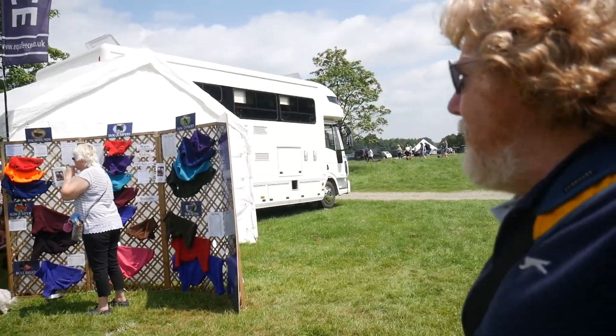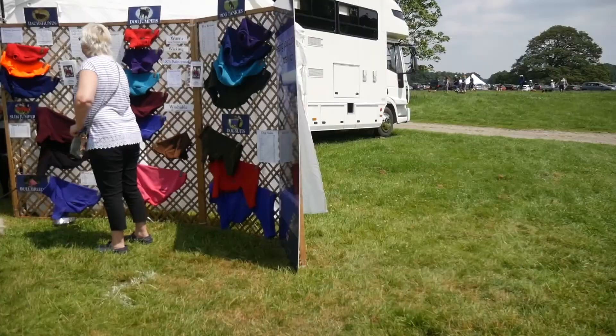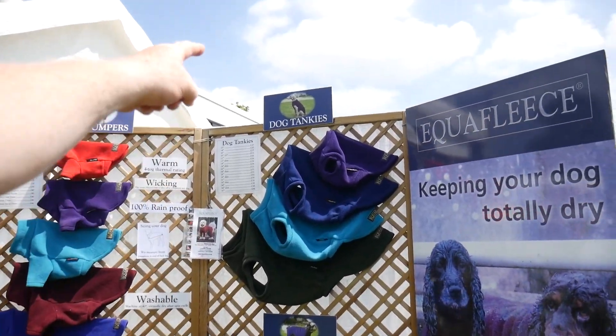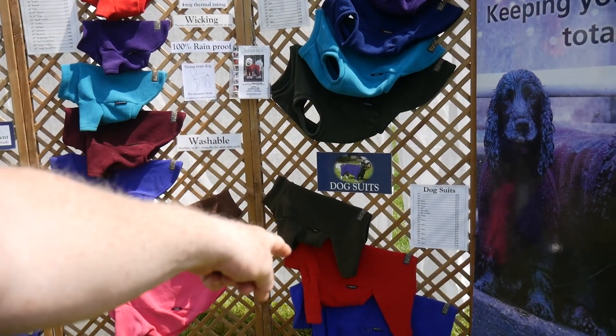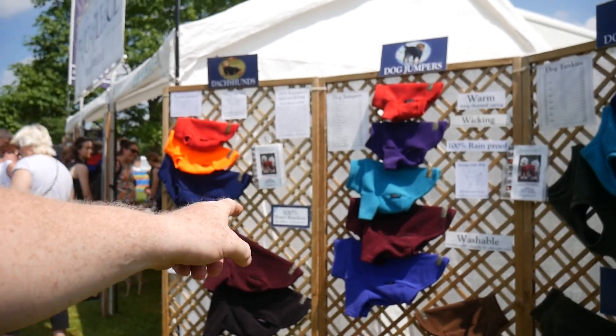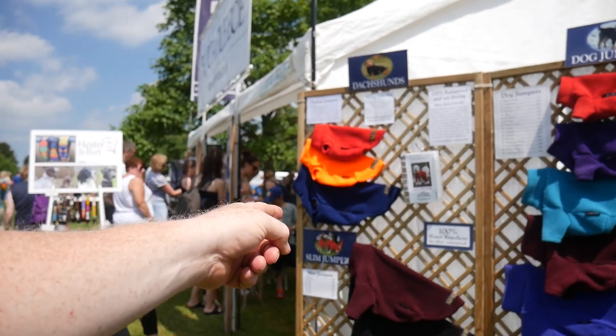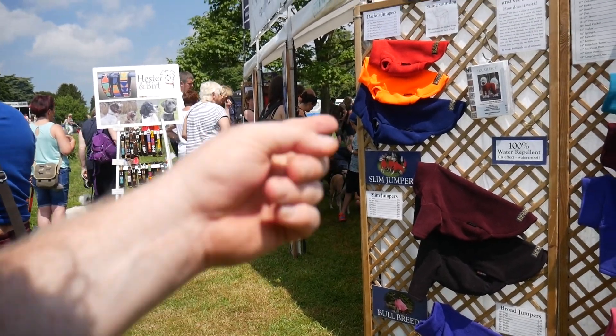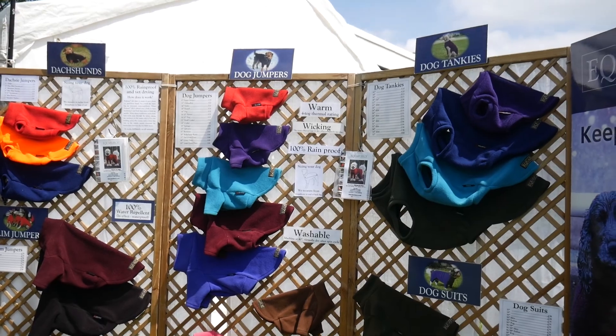Just behind me here is the dog jumper stall. I'm not sure if they'll be selling many dog jumpers today — it's absolutely boiling hot, really beautiful sunny day. They've got dog tankies, dog suits which have the legs in, a washable dog jumper that just has the front legs in, the Dachshund water repellent, and slim jumpers for slim dogs. All the others are I assume for fat dogs.